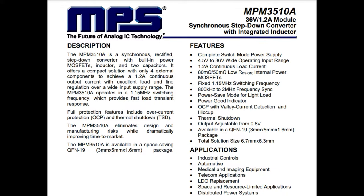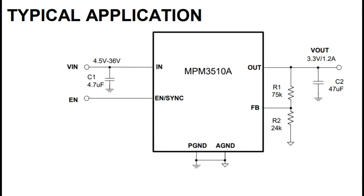All you need is a couple of passive components. On a normal buck converter you'd need a diode, or you'd be driving a transistor, or maybe a feed-forward capacitor — all that stuff is taken care of for you. All you need is a capacitor on the input, a capacitor on the output, and then a resistor divider that tells it what voltage you want on the output.